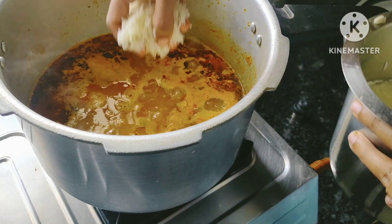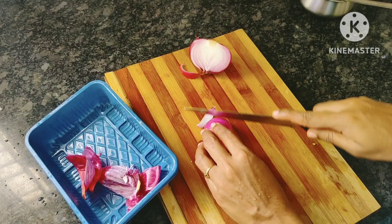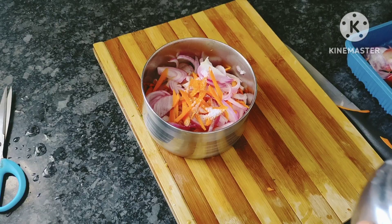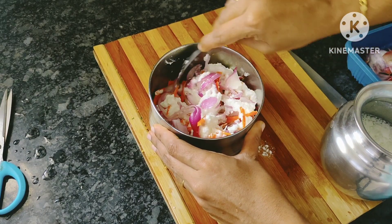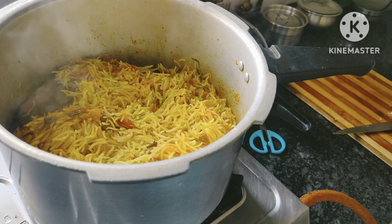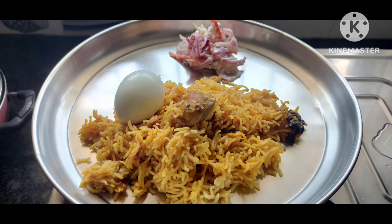We are ready to cook this cup. We are ready to cook the bread. Mix the carrot and carrot. We are ready to cook the bread — it is ready for lunch and chicken brie.